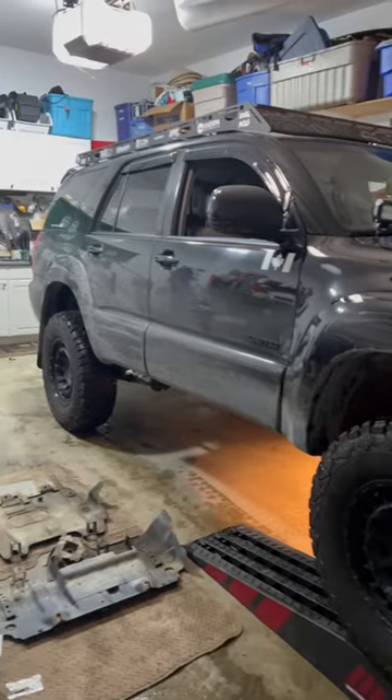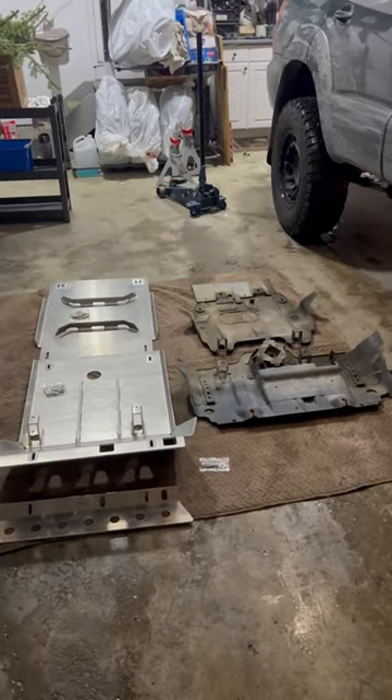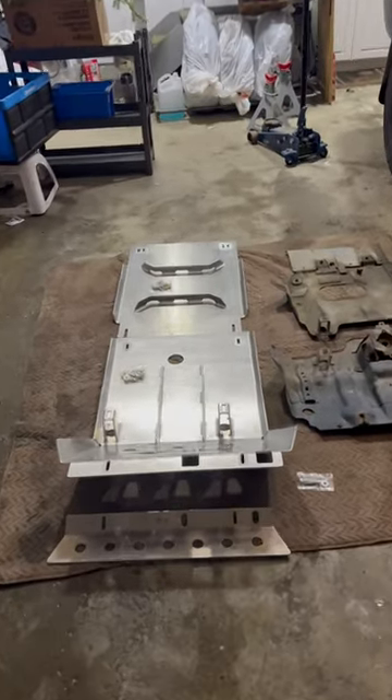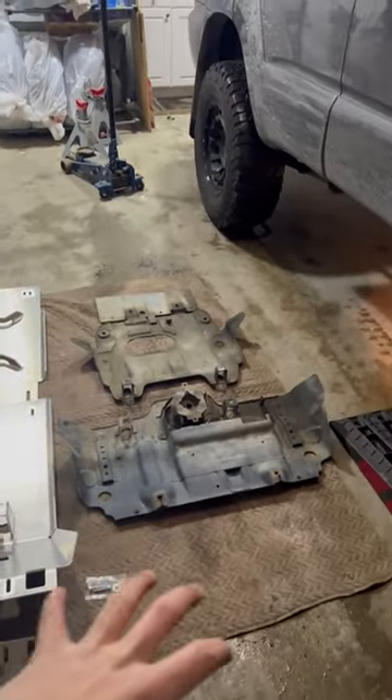Hey guys, what's up? I'm just in the garage here doing a little bit of work and I wanted to make a quick video on the skid plates in front of me. I actually recently picked up some aftermarket skid plates from OK Expedition for my 4th gen 4Runner here, and I have the Toyota OEM skid plates right next to it.